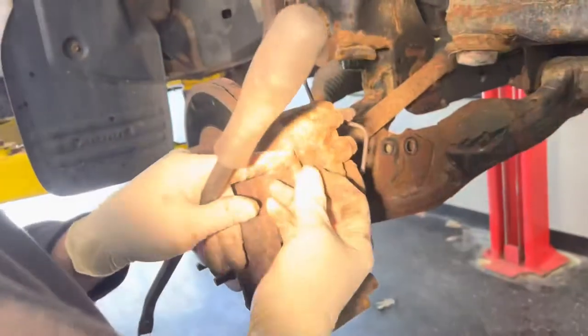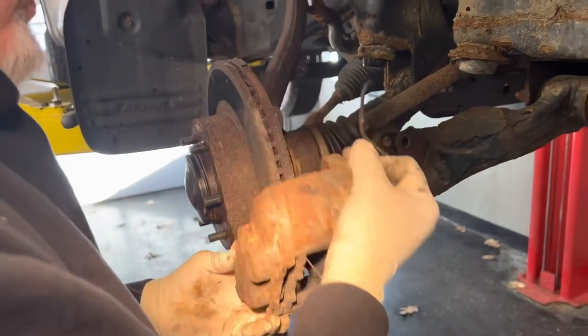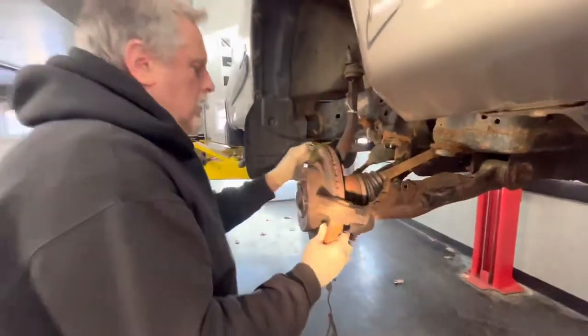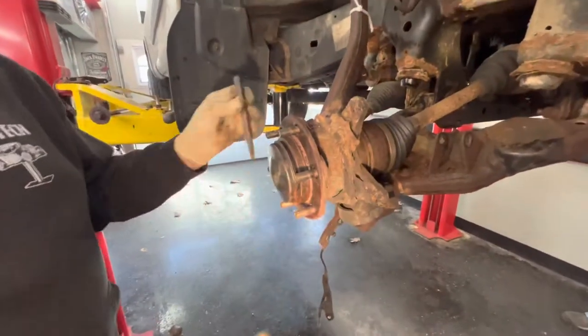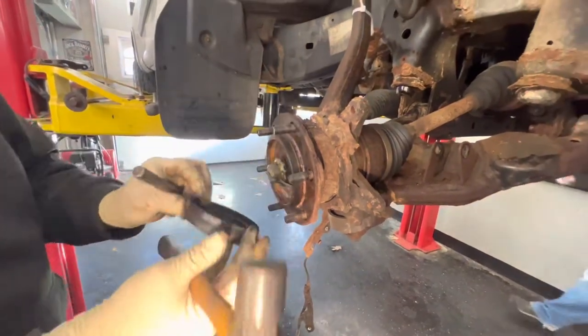We got the bolt out now and we'll pry the caliper back a little - we're going to just peel this caliper right off. We got the rotor up. The backing plate's just rotted right off of this thing, because we're going to be popping the axle out of this thing - we're going in deep.